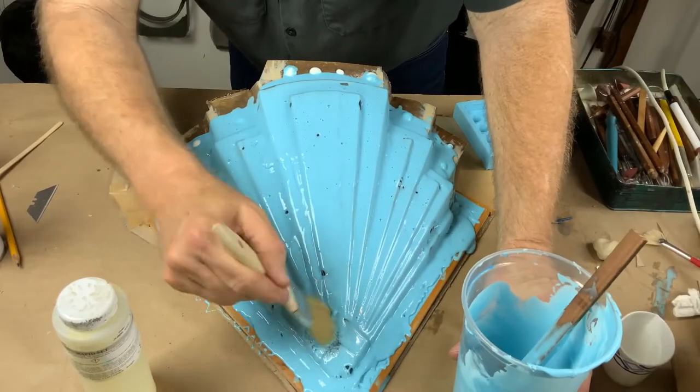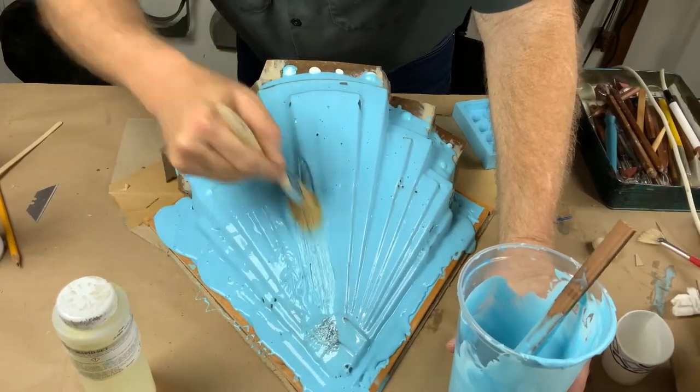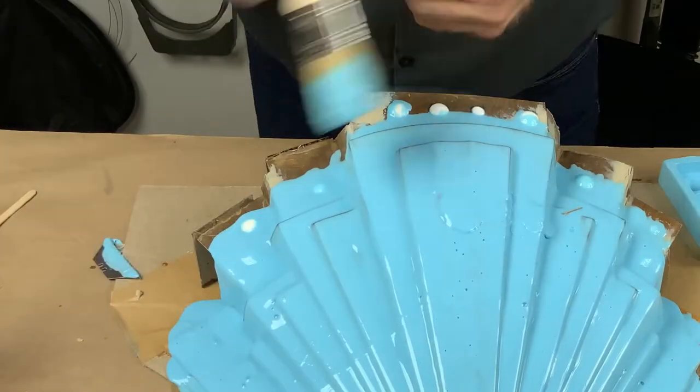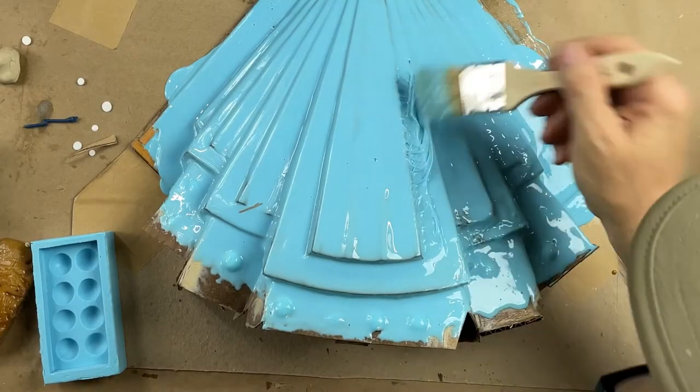Now we come in with the brush behind it and I make sure I'm brushing out bubbles everywhere — I'm going to brush out bubbles across the whole surface.